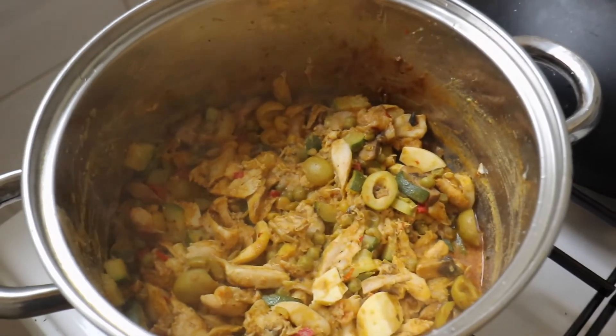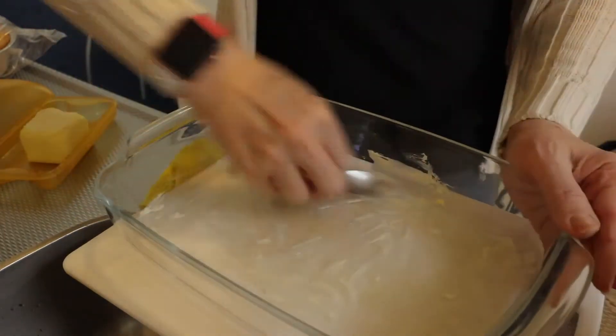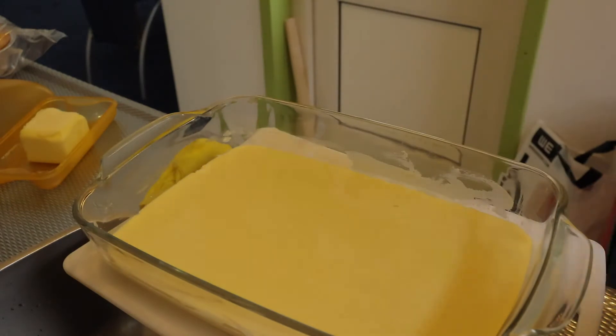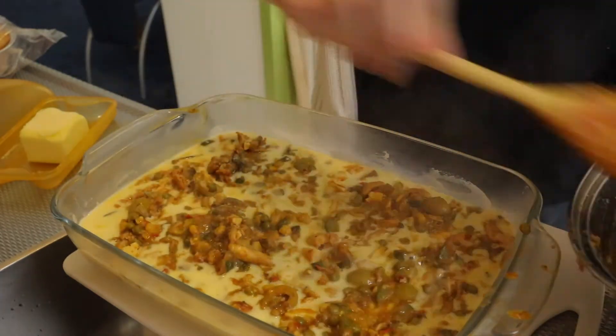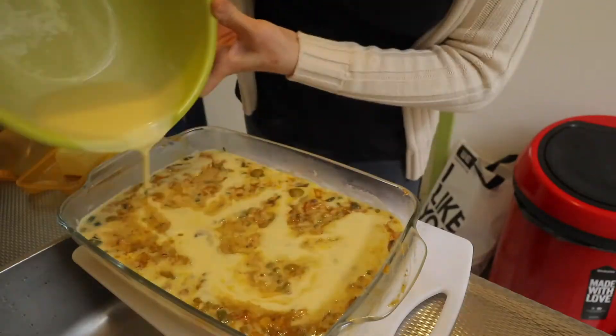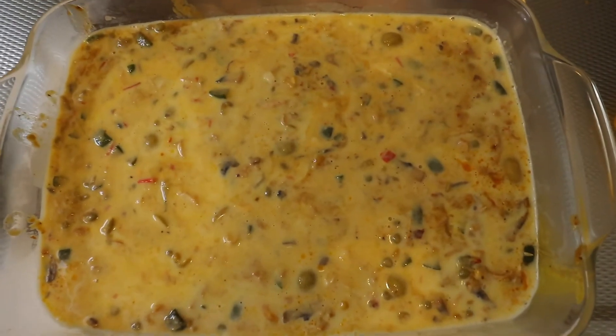Now I'm preheating the oven for 10 minutes. I am going to prepare the pie in this glass baking tray. I have here the liquid dough, which I hope is okay. The filling is also ready — it looks delicious as you can see. So now it's time to build it up. The filling is in and now I just have to cover it up with the rest of the dough. This is what it looks like, and now we're going to put it in the oven for about 40 minutes.